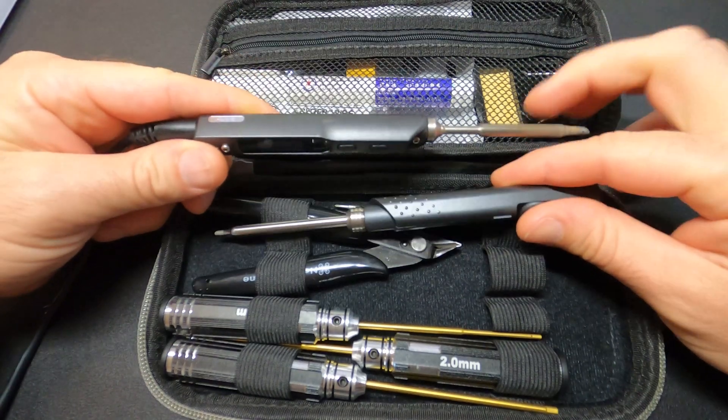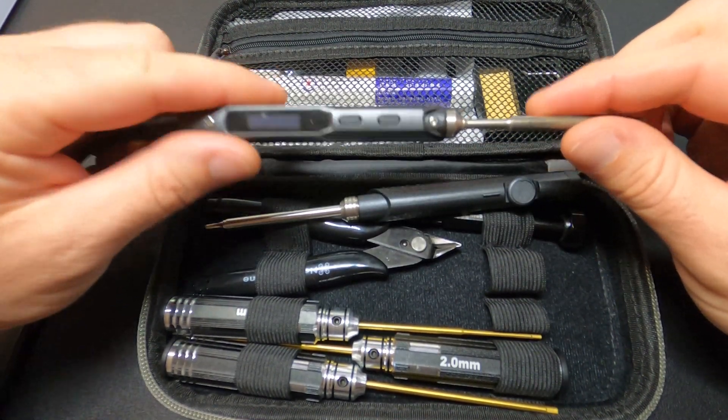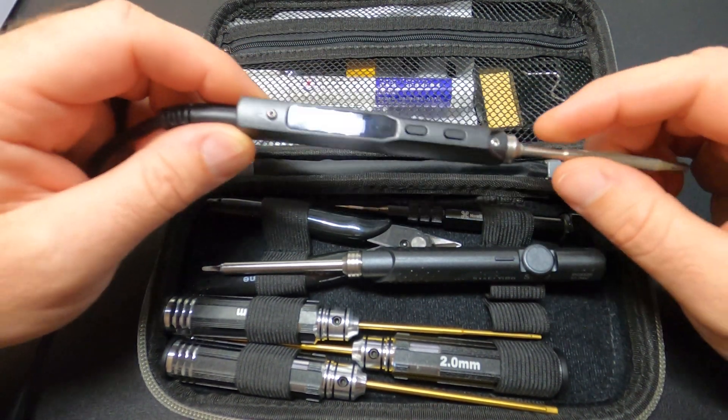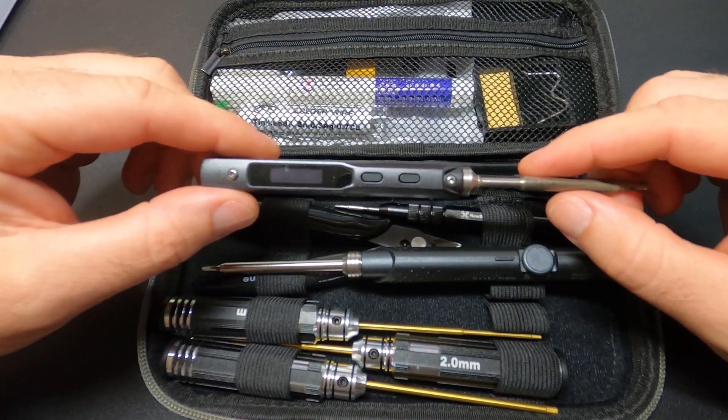The TS100 is good. So good in fact that soon after getting it, it became the only iron I use. It's small, lightweight, convenient, and you can purchase several different tip styles. Not to mention it heats up faster than any iron I've ever used. At $70 it's quite cheap for what you get.